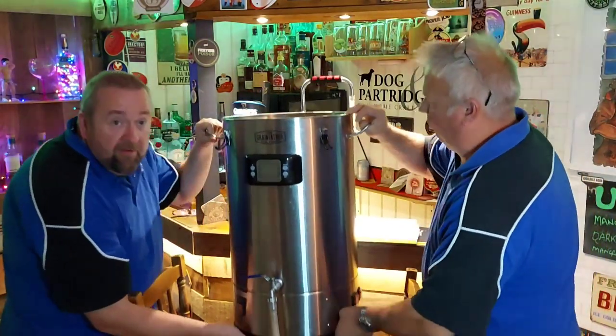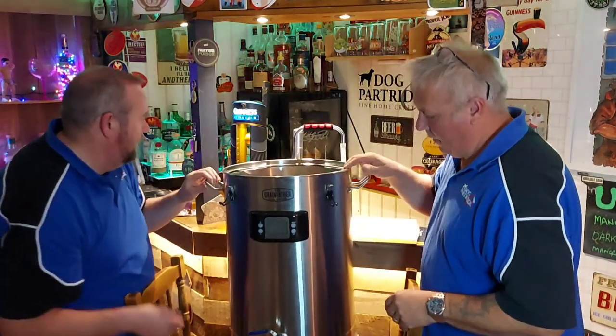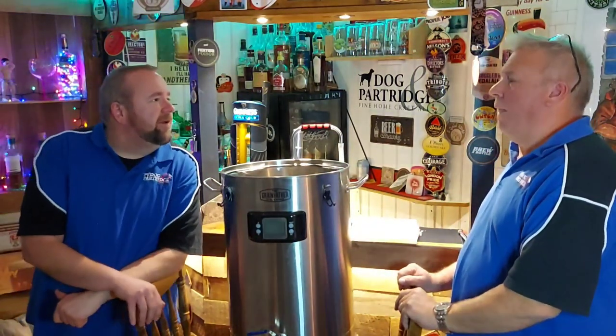If you open that up - we'll lift it so you can see it on camera - there's the whole kit there, and then there's a little tap on there. All of that's pretty simple, lovely jubilee.